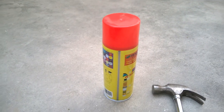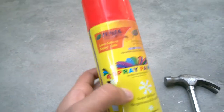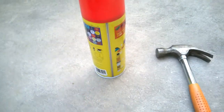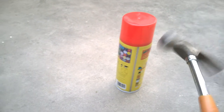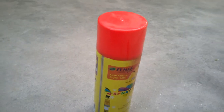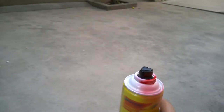Hey guys, welcome to a new video. Today we have this spray paint can and it's empty. We're gonna open it and see what's inside. We got this hammer and we're gonna use this to open it. First of all, remove the cap — this is the can.